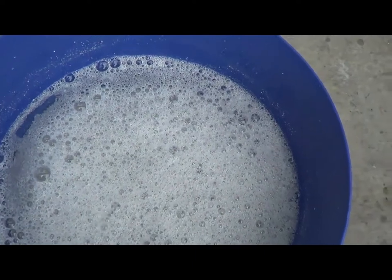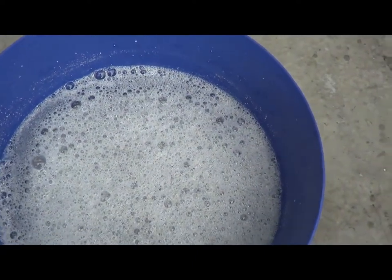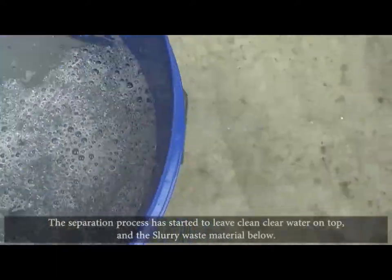As you can see, you start to get rapid, rapid separation.